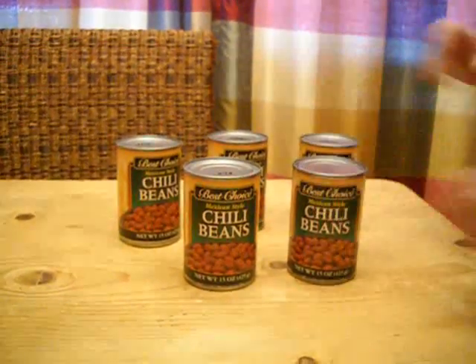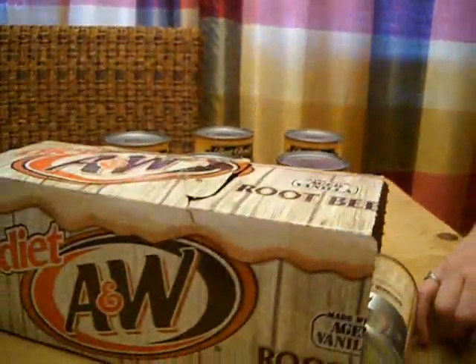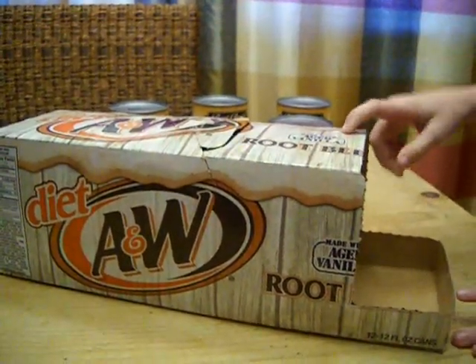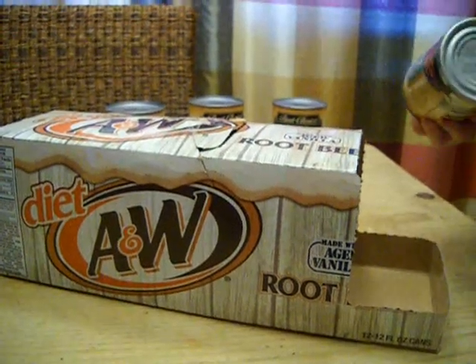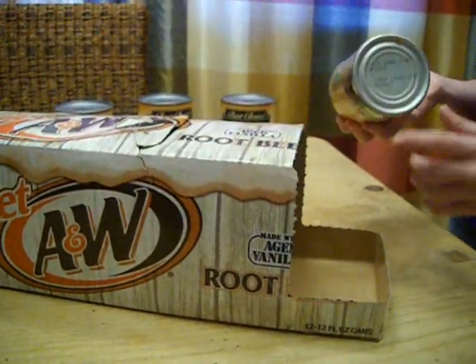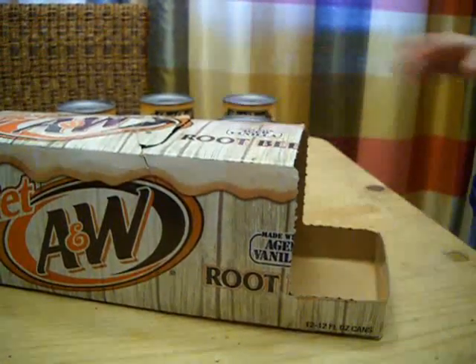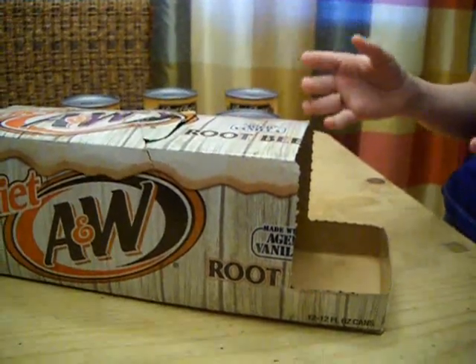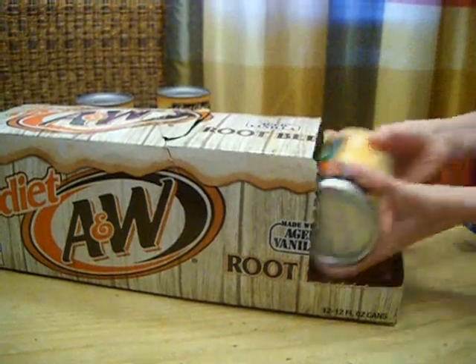So instead you use cardboard soda boxes. Soda boxes can hold twelve regular soda cans, but since food cans are bigger in diameter at the base, the boxes don't hold quite as many. When you load these you have to let gravity work for you — you can't just slide them in there and try to get them to fit up on top; it doesn't work.